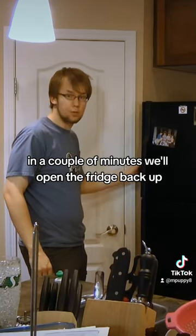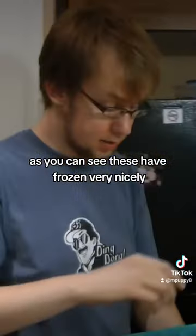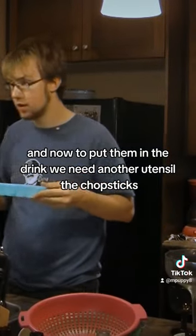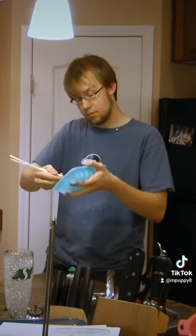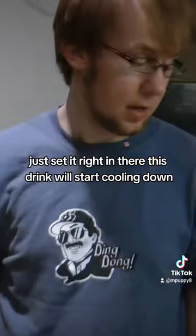In a couple of minutes, we'll open the fridge back up. As you can see, these have frozen very nicely. And now to put them in the drink, we need another utensil — the chopsticks. Just set it right in there, and this drink will start cooling down.